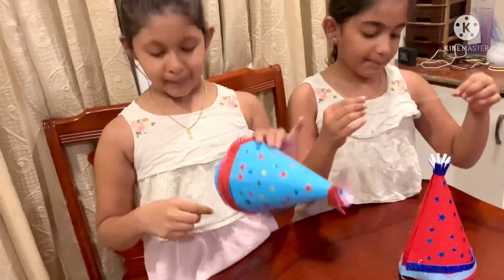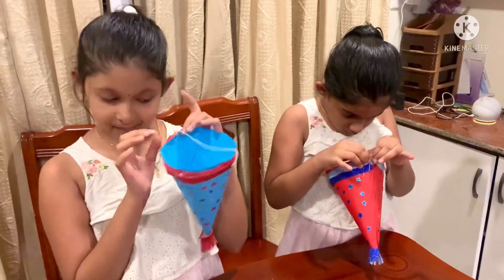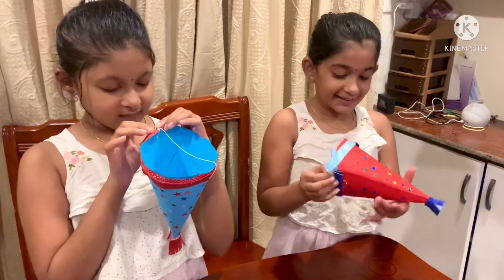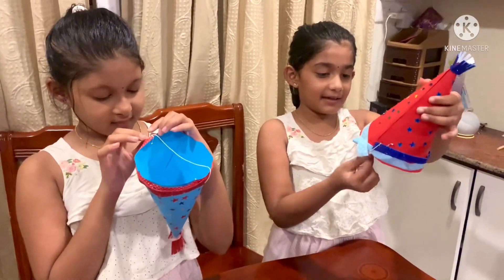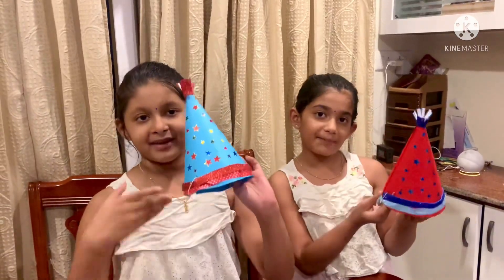Let's do the cap. Cut like this. Cut off the board. Cut like this. Ready!